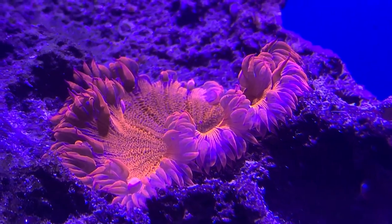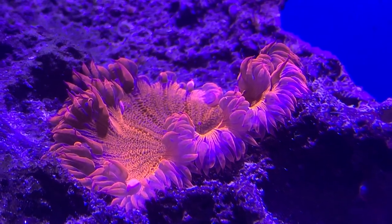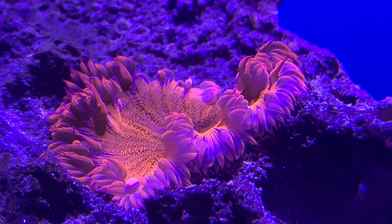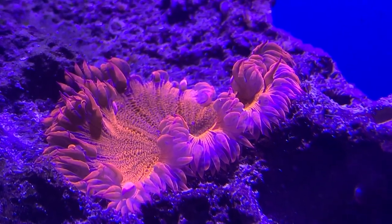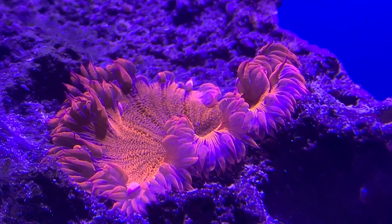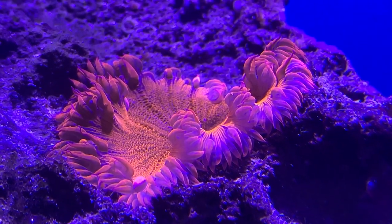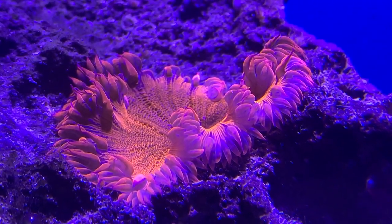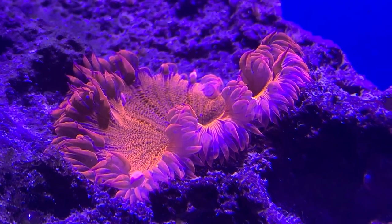That pretty much hits on everything you need to know about the rock flower anemone. The good thing is they're not going to move a lot once you put them in their spot, they don't get too big, but those tentacles on the outside can definitely sting things — so make sure you put them in a spot where they have room to spread out. They're very hardy, so they can be in a wide range of tank settings. If you have any questions, please leave them in the comments or reach out on social media.